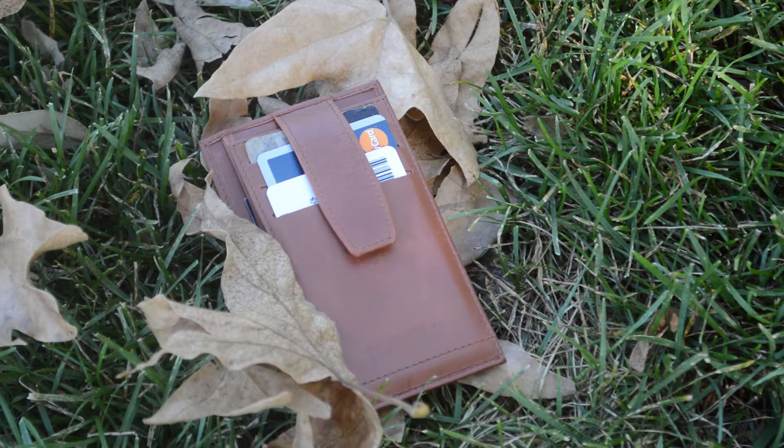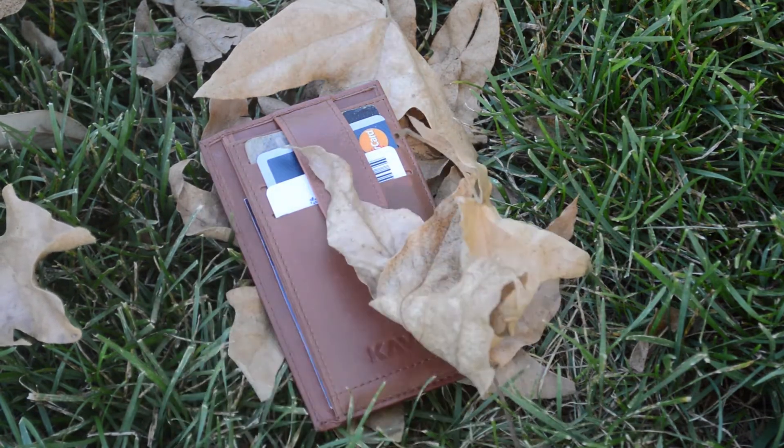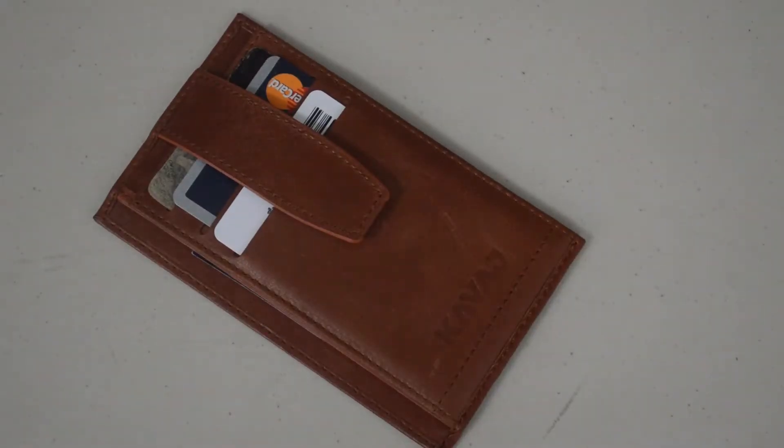To start things off, let's get into arguably one of the most important aspects of a wallet: material. Like Kavaj's other products, the wallet is made of genuine cowhide leather, which feels amazing in the hand and looks pretty classy in my opinion. The wallet is also gonna be able to hold up to general wear and tear thanks to the leather construction and the smooth, consistent stitching.